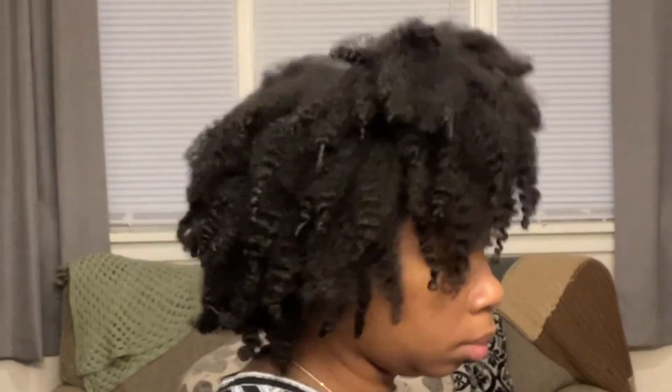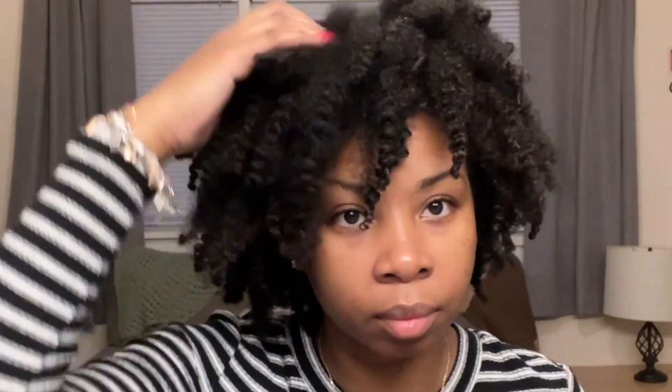That's the end of the video. Thank you guys so much for watching — I really do appreciate y'all watching my videos. I'll see y'all next time!